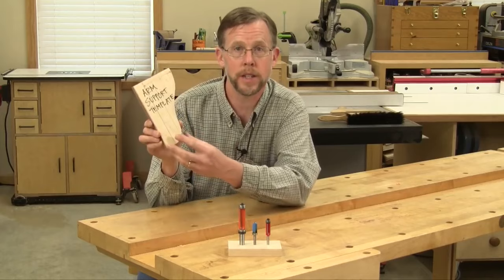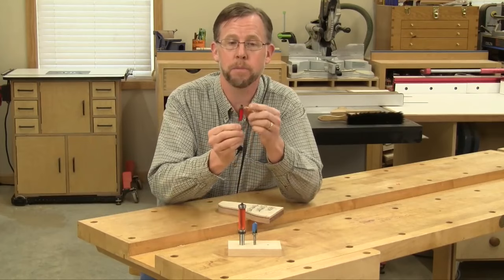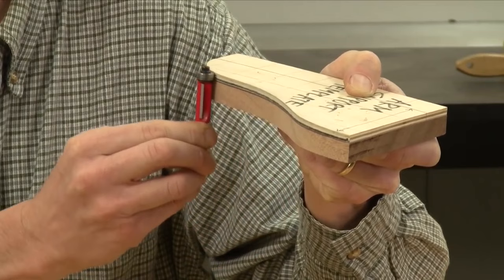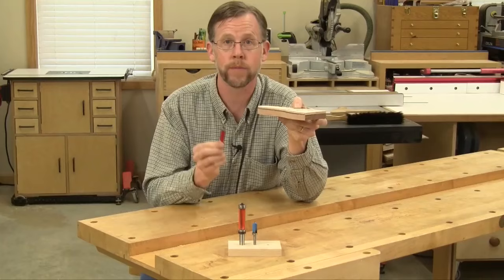I've also got a template attached to a workpiece here. A flush trim bit has a bearing on the tip, and its diameter matches the diameter of the cutters. The bearing rides along the edge of the template, and the cutters trim off the excess waste on the workpiece. It's probably the most common template routing bit.